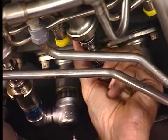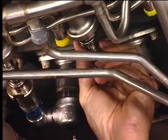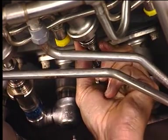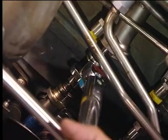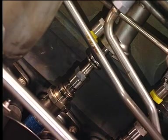Connect the tube fitting from the fuel supply manifold line to the fuel nozzle. Torque the tube fitting to the appropriate value. Refer to the aircraft maintenance manual for the correct torque sequence. Do a leak check of the fuel supply manifold connections according to the aircraft maintenance manual procedure.